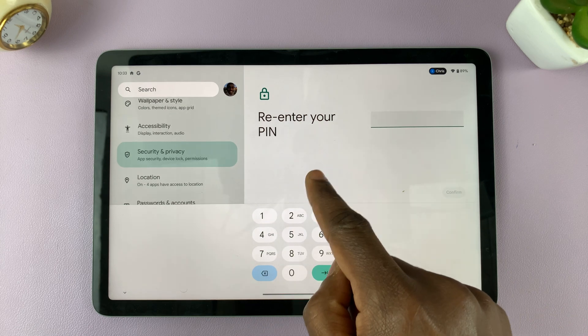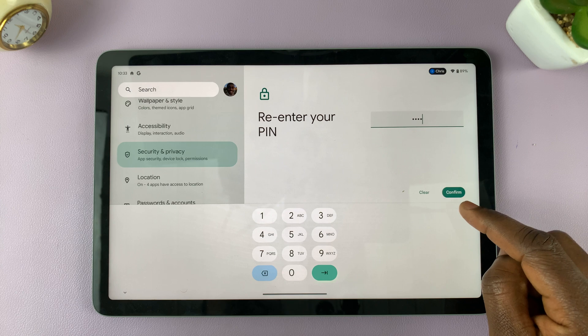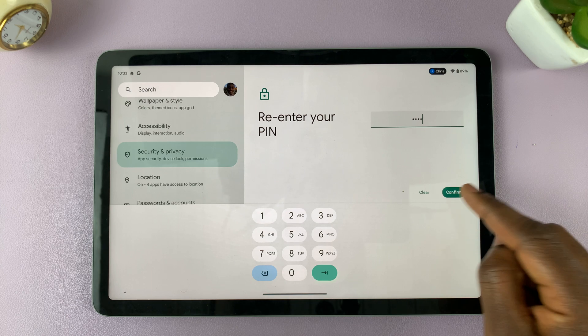I'll re-enter my pin to confirm it's the same one I entered before — this is the new pin that I want to change to. So I'll enter it, and then I'll tap on Confirm so that I can save the changes.